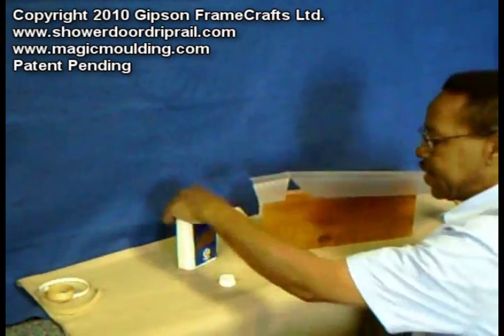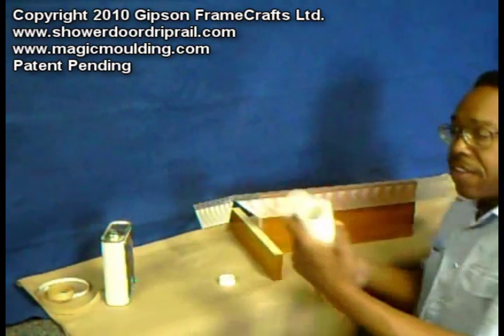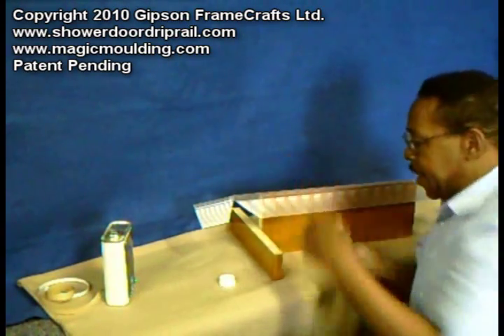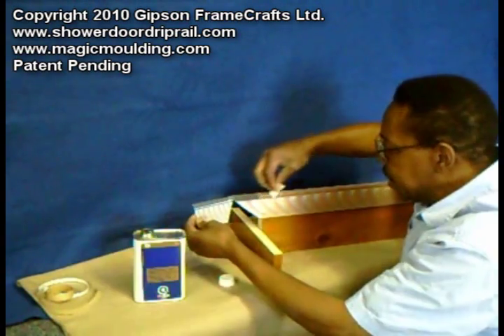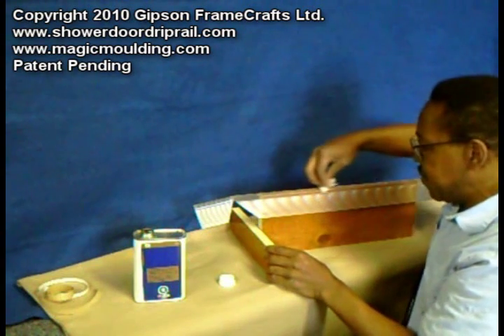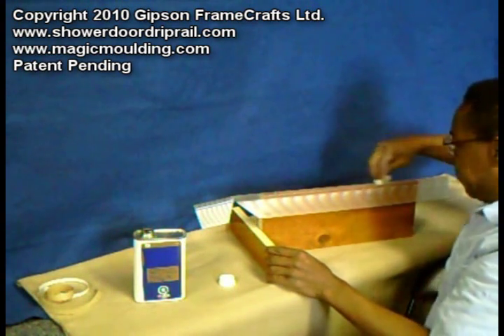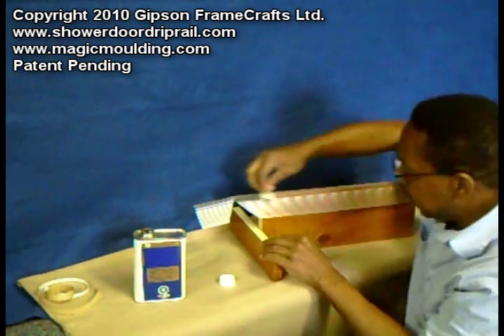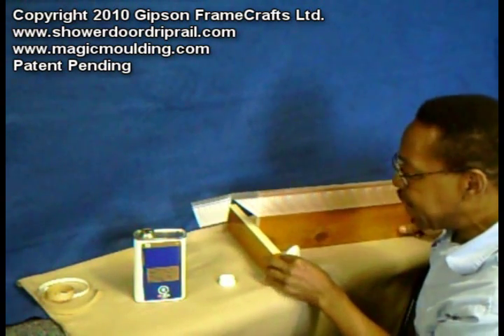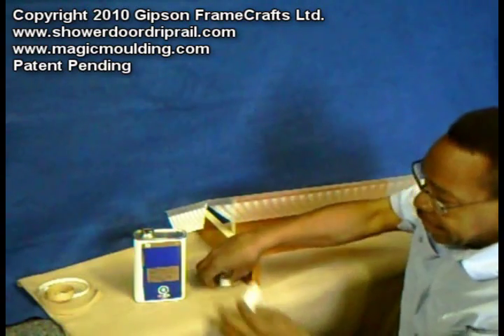All I'm going to do here is press that on there so it'll stay. I don't have a cloth but I've got some tissue. Get the tissue nice and moist and I'm just going to lay it onto the adhesive that's on the molding. All I'm going to do is leave that and let it soak in.